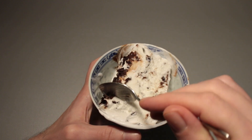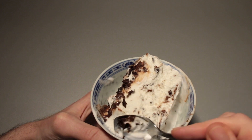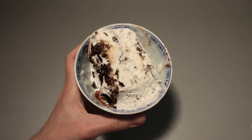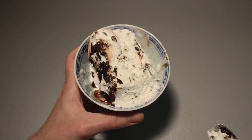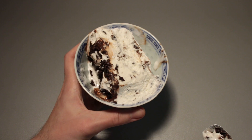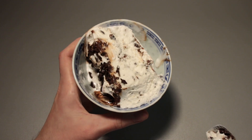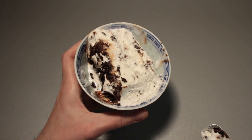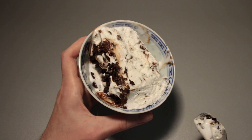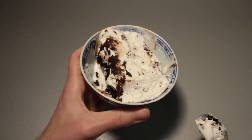Flavor-wise, when you go for a bit of a scraping of that base ice cream, you do have a decent texture with these little chocolate pieces in the center. Tastes all right. All I can say is that if you know pre-made Stracciatella ice cream that's not the most expensive premium brand, then you really know what I'm talking about when I say this is a pretty standard Stracciatella ice cream.